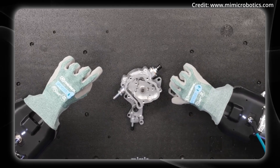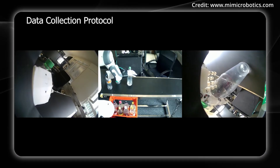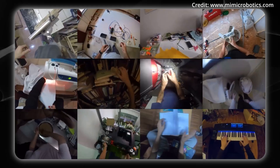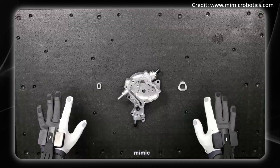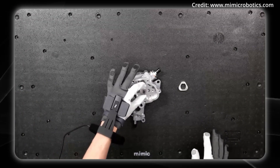As for how it actually learns, they're training on multiple data types simultaneously, including images, language, other robot demonstrations, and most importantly, human video. The real innovation seems to be wearables that they use to capture how humans perform tasks and feed it directly into the training pipeline.